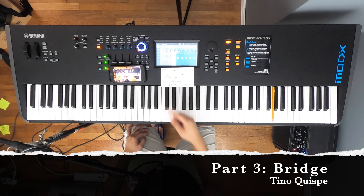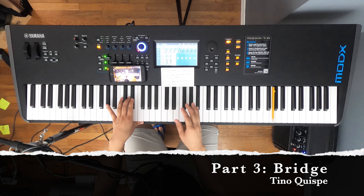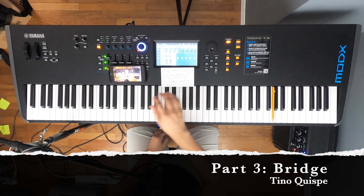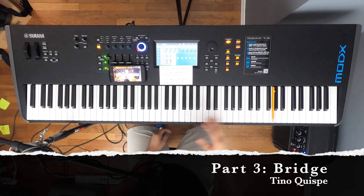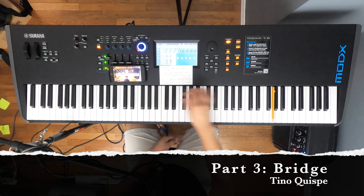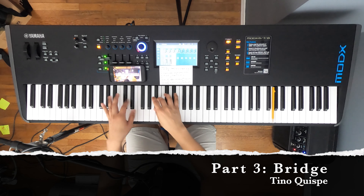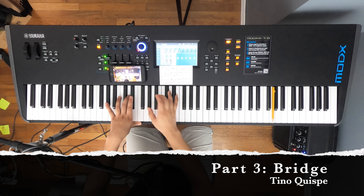Now we're going to go with what we can call the bridge portion — where it says 'May his favor be upon you.' It doesn't matter how you do it. You can do it in the middle, around the mid range, a little higher or higher. How I like to do it: I believe the male was singing in a bass tone, and then Kerry also starts a little low and then goes higher. I would personally do it where the middle C is and then go a little higher than that.